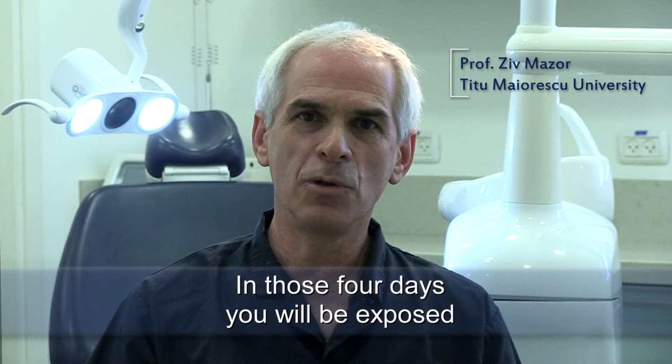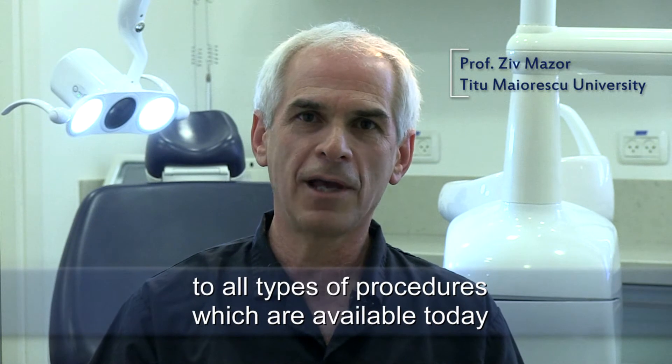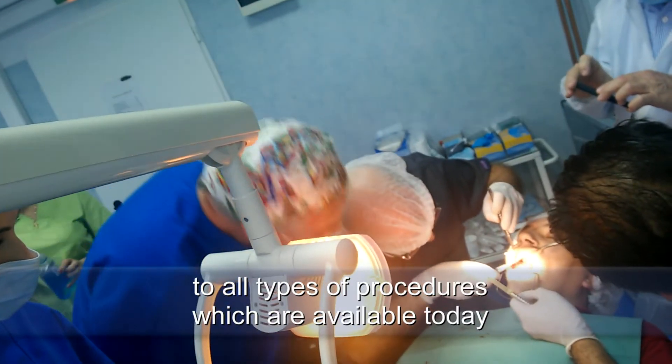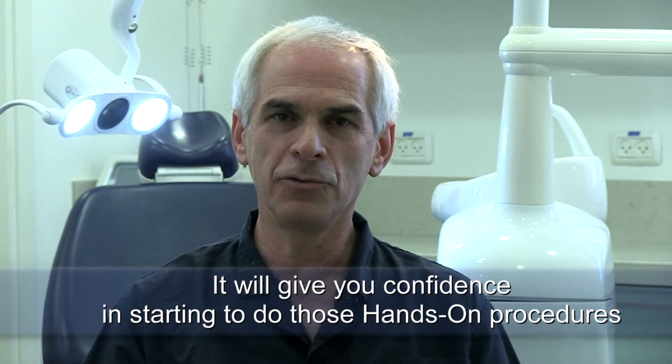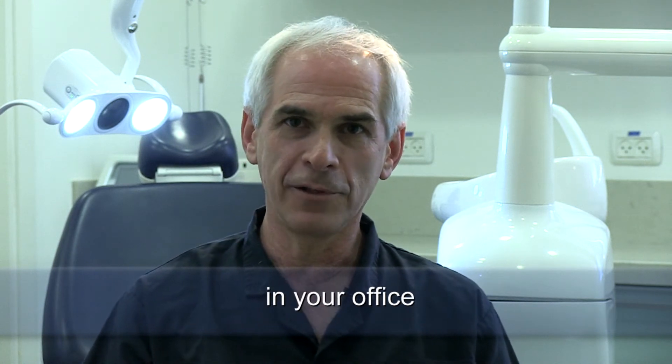In those four days you will be exposed to all types of procedures which are available today. It will give you confidence in starting to do those hands-on procedures in your office.